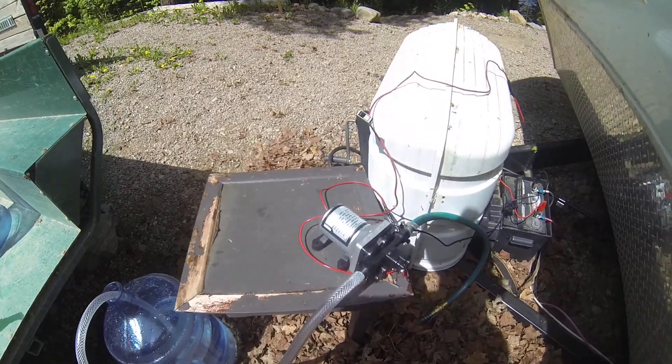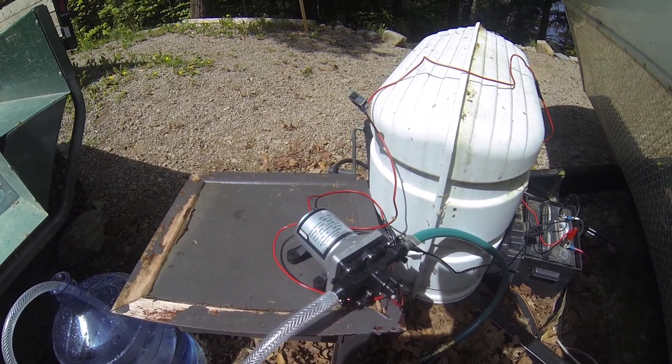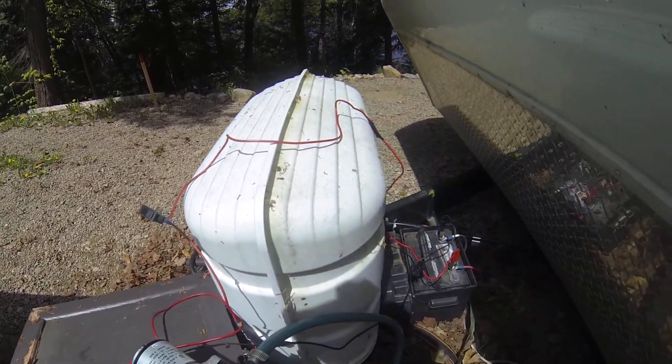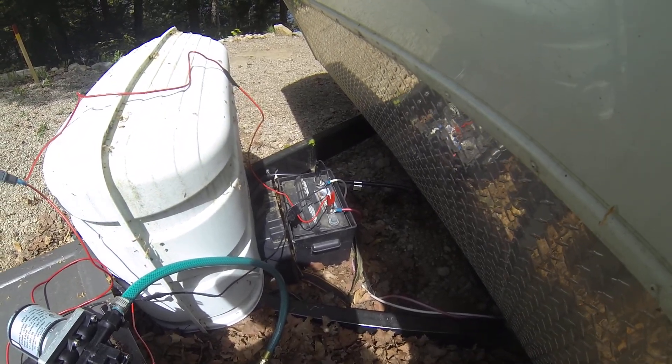What I have here is a Sure-Flow pump. I created a wiring harness with a single throw switch going to a 10 amp fuse connected directly to a battery.